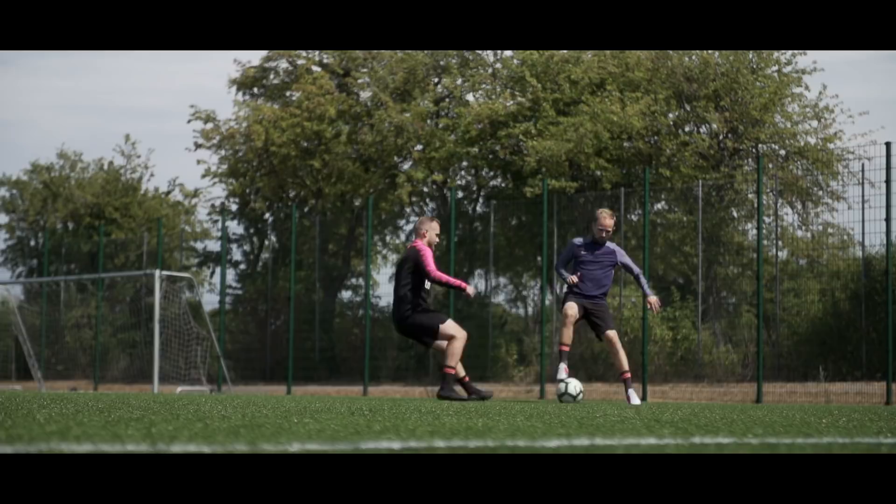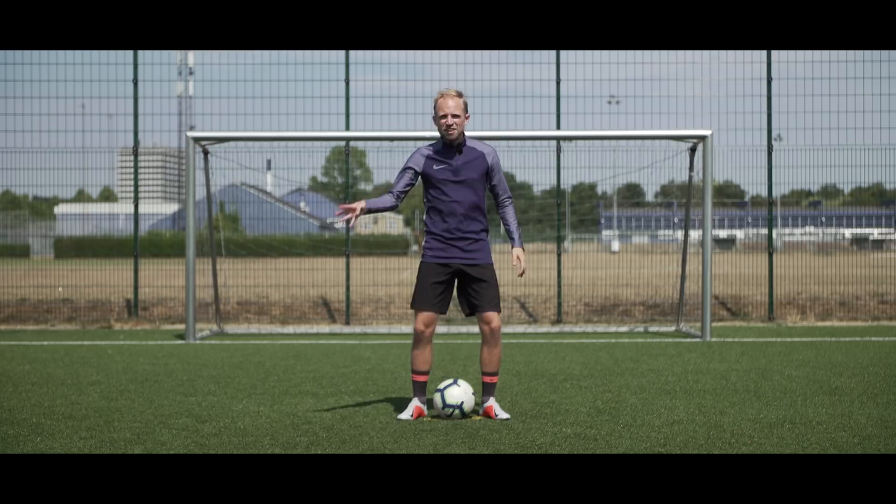Number four: the Soul Roll Step Over, which is a kind of rare step over move from the maestro himself that goes all the way back to his Wolfsburg days.